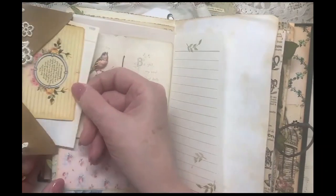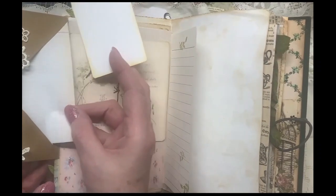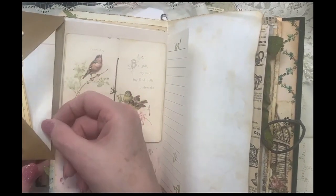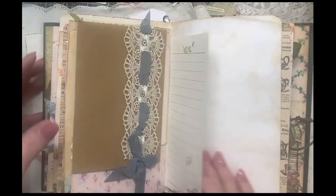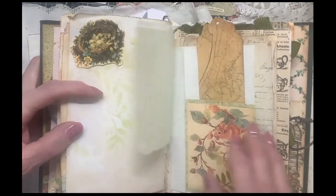There's some note pages here and more scripture tags. This will, if it doesn't sell at the spring market here in town — oh, that's a tuck spot, I need to put a tag in there — I will have it listed in my Etsy shop. There's another tuck spot; I need to add some more tags.